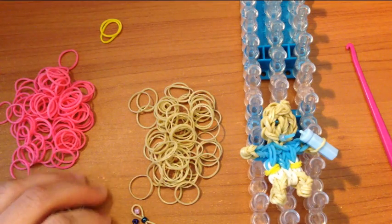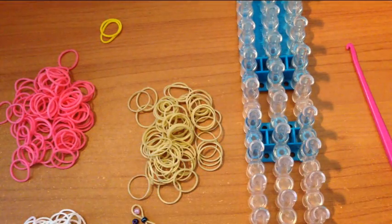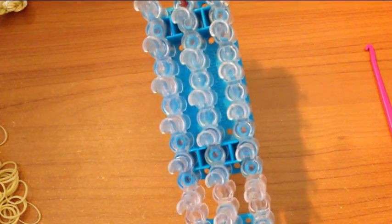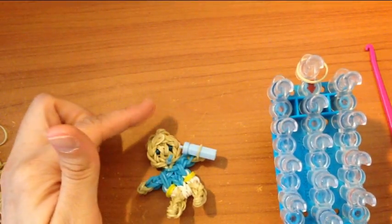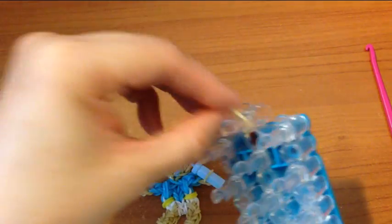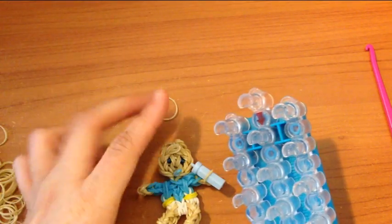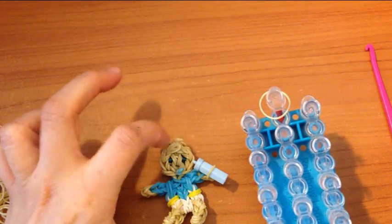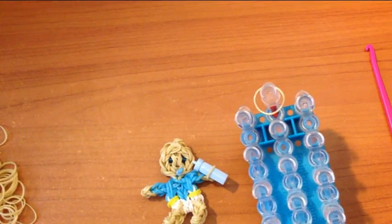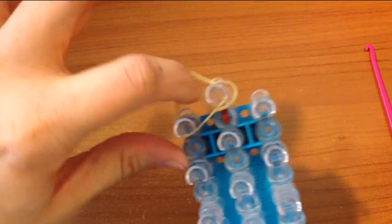So now we will begin. Once you have gathered your supplies, the first thing we are going to do is place a skin color band on that peg. Now if you want your baby to have hair, you can change these two to a brown — dark brown or light brown — and place two of those on this peg, and rather than straps it will look like baby hair sticking up. That's optional. Today I will just leave it, and the next step is grabbing two more skin colors and placing it from here to here.